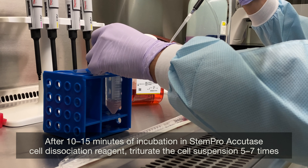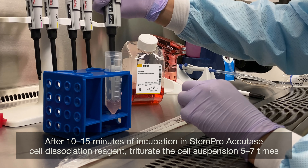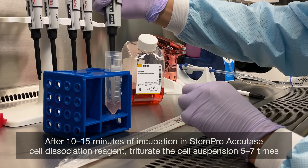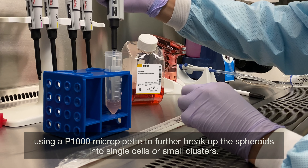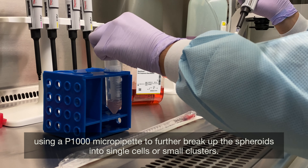After 10 to 15 minutes of incubation in StemPro Accutase Cell Dissociation Reagent, triturate the cell suspension 5 to 7 times using a P1000 micropipet to further break up the spheroids into single cells or small clusters.